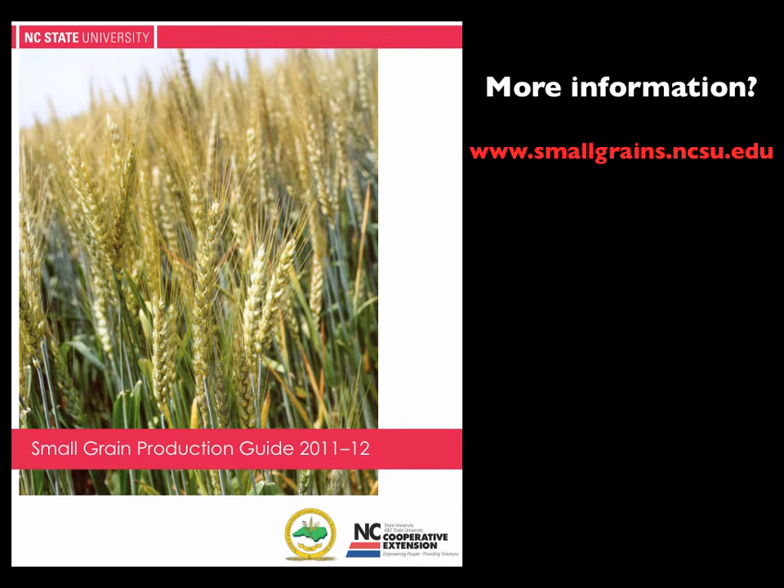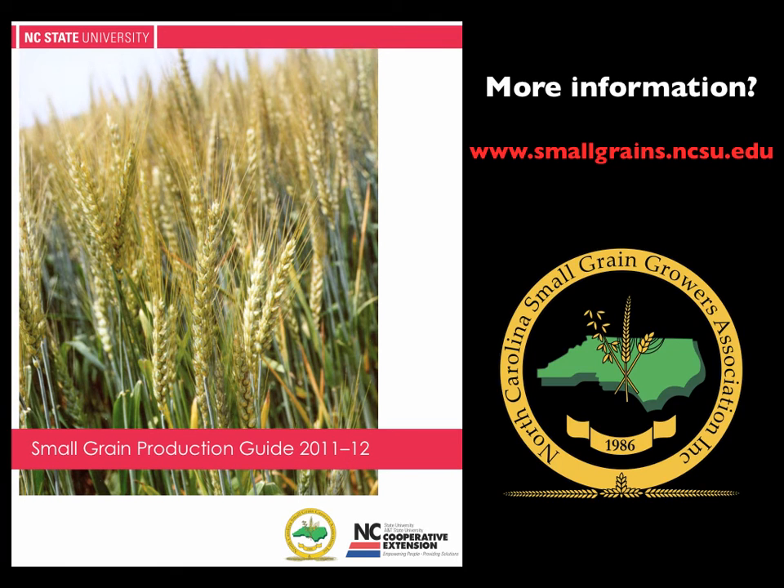Do you need more information about herbicide carryover, manganese deficiencies, or weed control? The new Small Grain Production Guide is available from your local county extension agent and covers all of these subjects. It's also available online at www.smallgrains.ncsu.edu. This crop update was brought to you by the North Carolina Small Grain Growers Association.